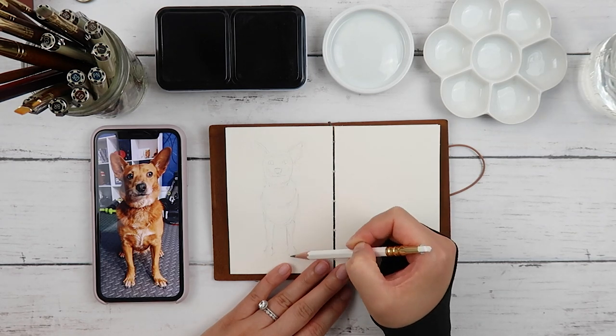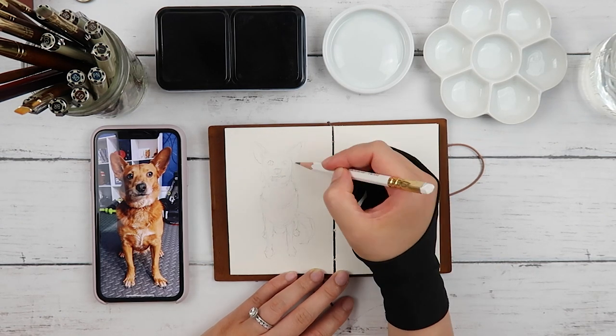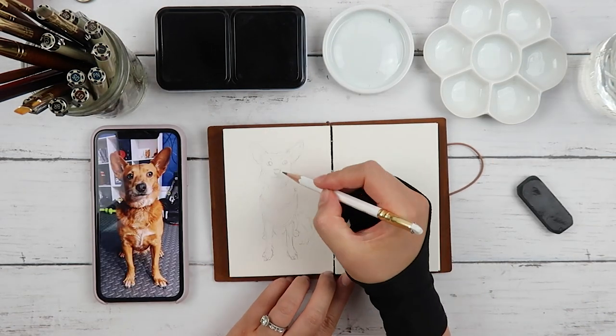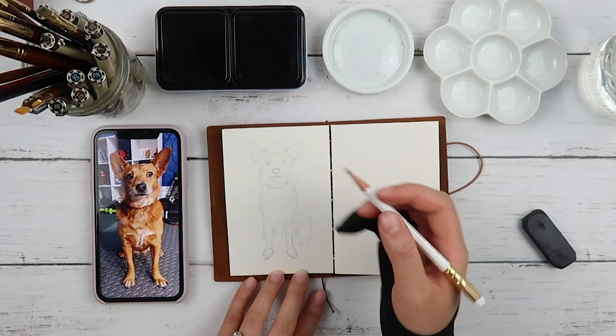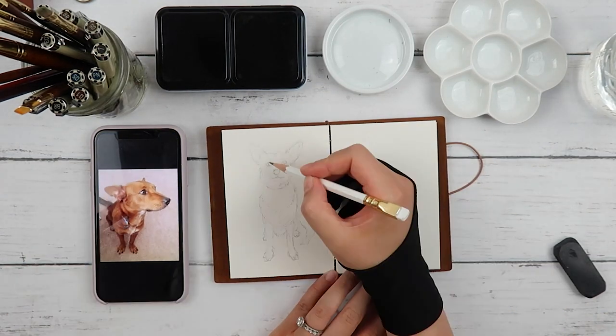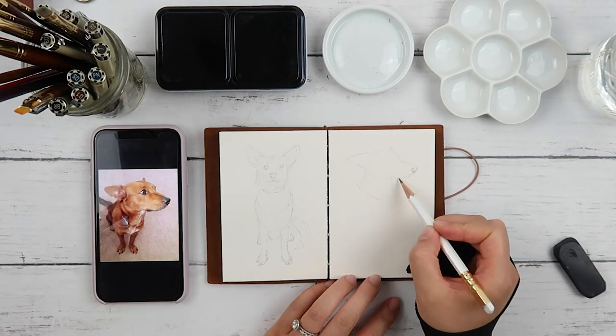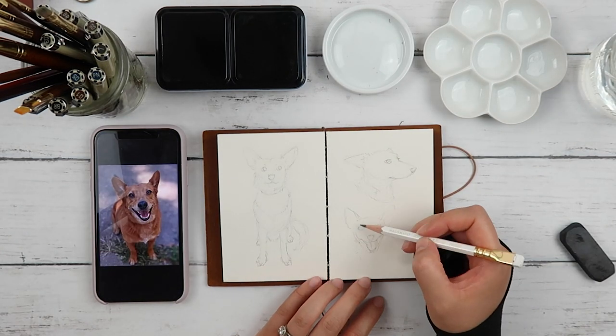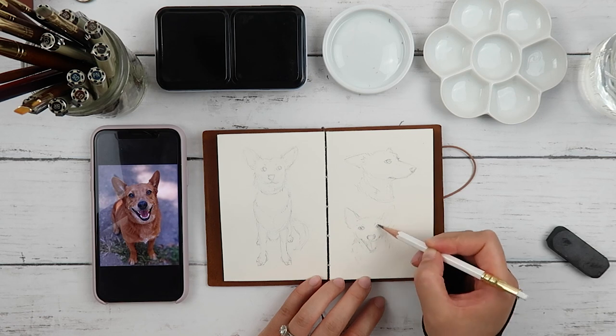Hey everyone, welcome back to the studio. A few weeks ago, I asked for some suggestions of what to draw for my mini sketchbook series, and several people suggested that I draw my dogs and tell their stories. I love that idea, and I could talk about my dogs for days, so I decided to do one video for each dog. I've got three dogs, so I'm going to start with my first one, named Zeva.